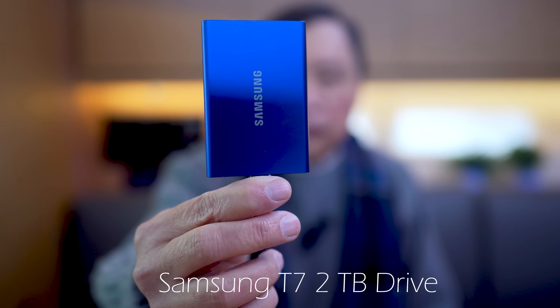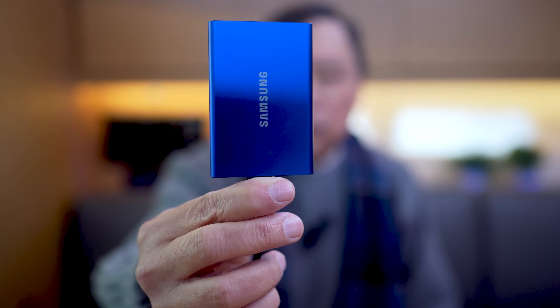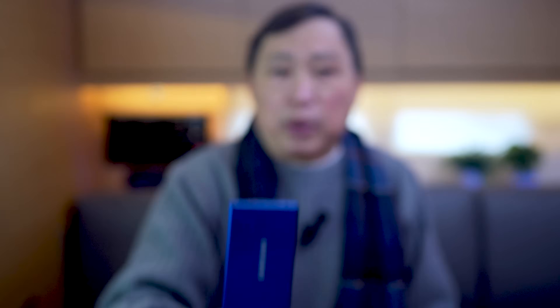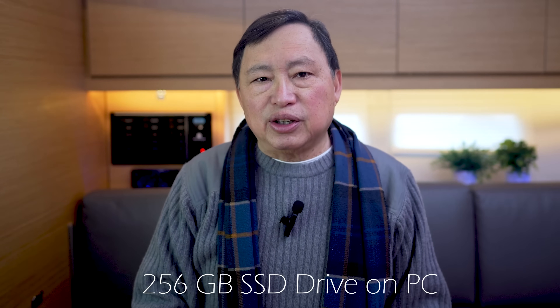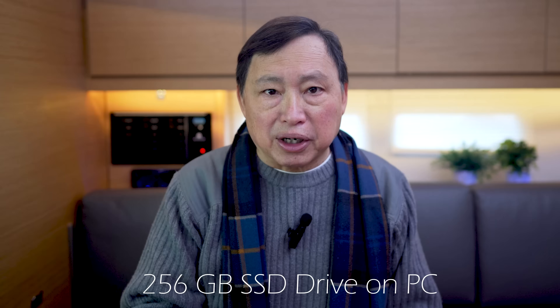Then you'll need a storage device to store the cloned image. In my case, I'm using a Samsung T7 portable flash drive — this is a 2TB flash drive, but we'll be using a tiny fraction of that. Then on my Intel NUC, I have an SSD drive, which is a 256GB drive. You may not know the model that's in your device, so we will figure that out as we go.